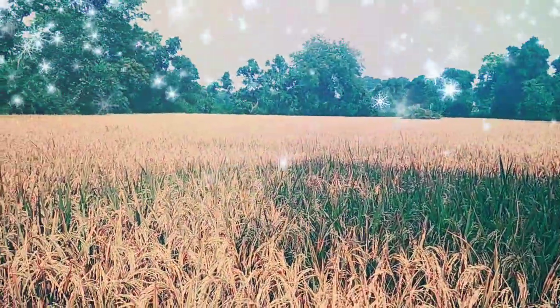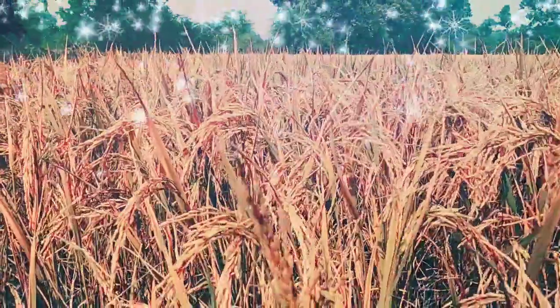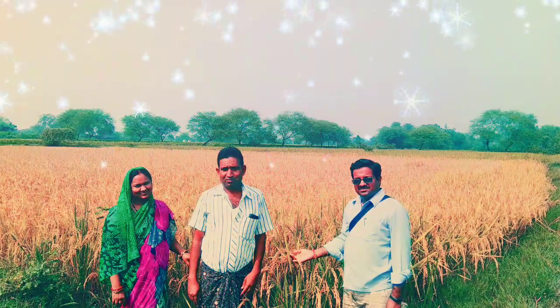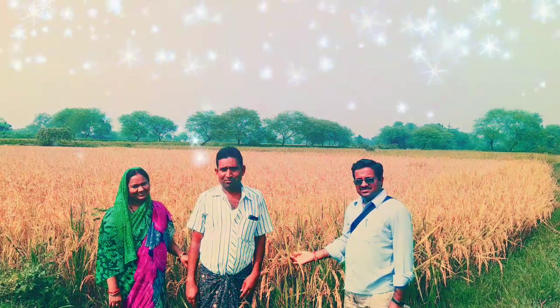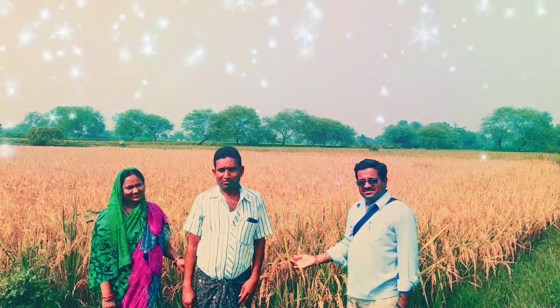An average yield of 18 to 20 quintals can be obtained from one acre of crop. BINA 11 is highly accepted by the farming community. The production program of this variety is ongoing in several districts of Odisha, including Balangir, Sonepur, Kalahandi, and Bargarh.